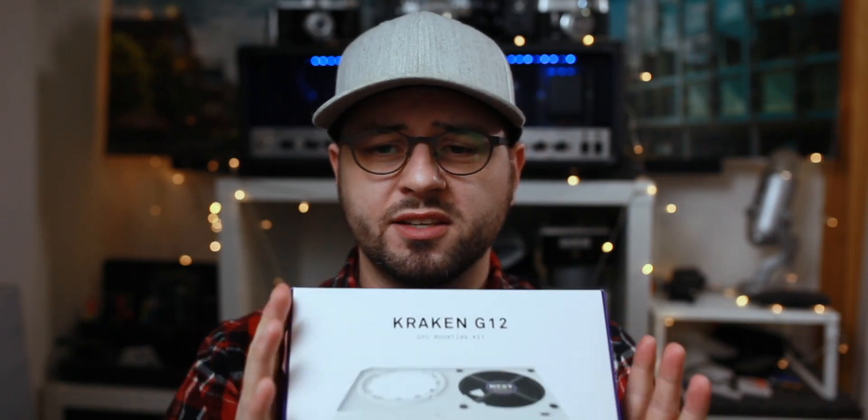I got myself a solution — this bracket here allows an all-in-one water cooler to be mounted on your graphics card. This is the Kraken G12 from NZXT. You can mount different all-in-one coolers on it, and it also includes a fan to cool the VRM on the graphics card, since you're losing the passive heat pipes, but you can actively cool it with airflow.